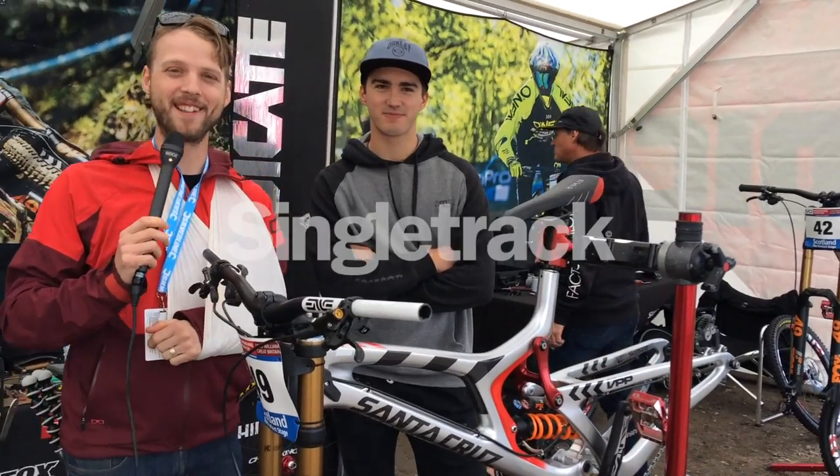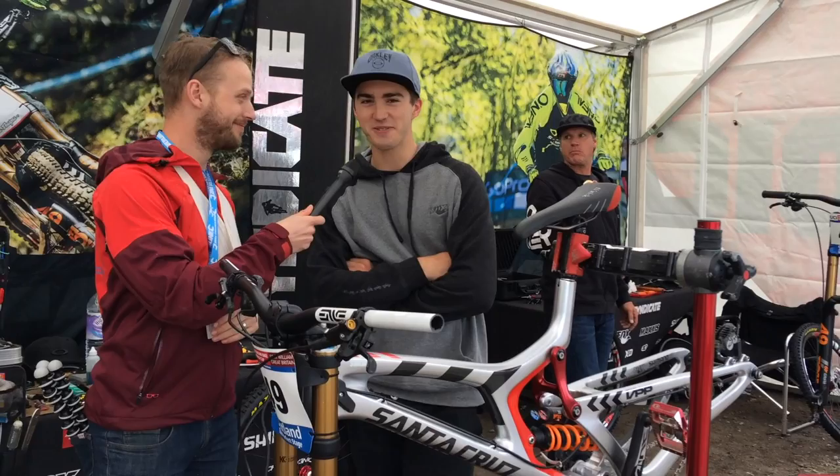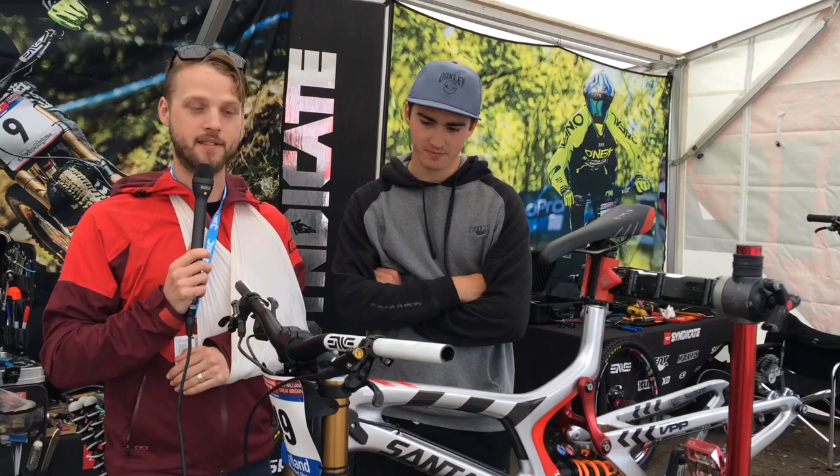Hey everyone, this is Will here from Singletrack Magazine. We're here at the 2017 Fort William World Cup with Luca Shaw from the Santa Cruz Syndicate team. We're here with Luca to go through his Santa Cruz V10 and ask him a few questions about the bike and the Fort William World Cup track.